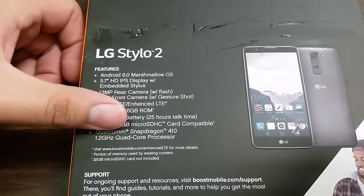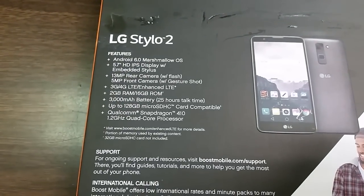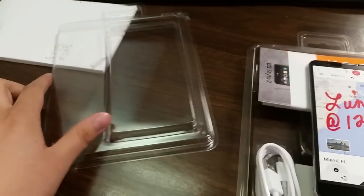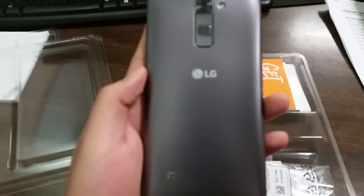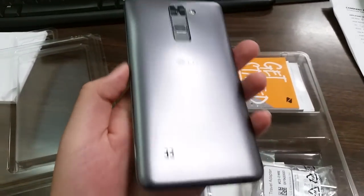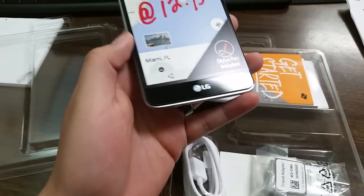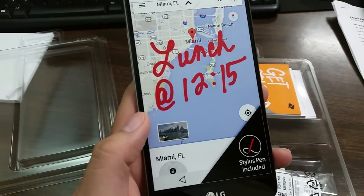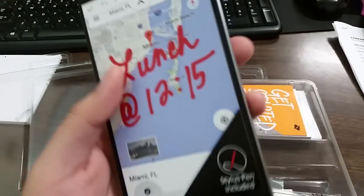Now that we took off the clear coat, here's the phone in all its glory. It feels really, really light, of course without a battery right now, but overall it's really really nice and amazing. It looks kind of like a Tribute 5, almost, but a lot bigger of course.